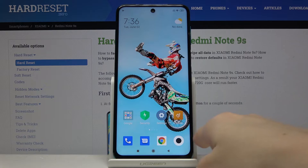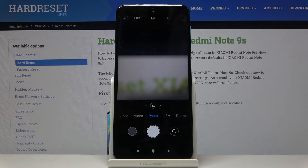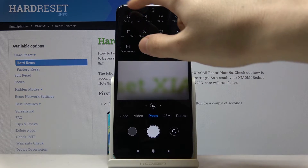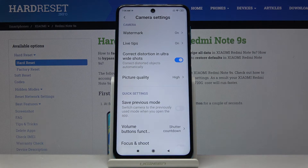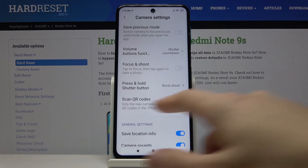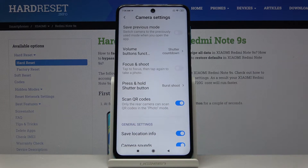First we have to click on the camera button, then go to the more advanced settings at the right corner to get access to the settings at the left corner. Now we are in the camera settings, so we slide down to the quick settings and here we are with the scan QR codes option.